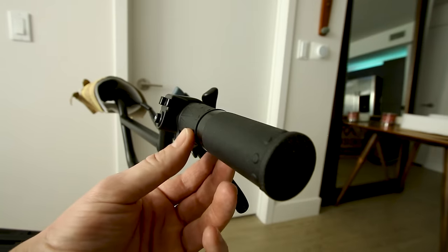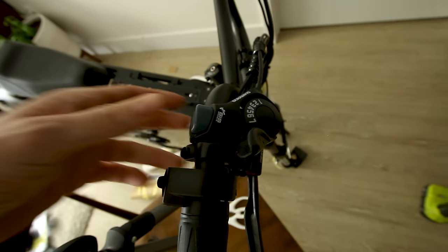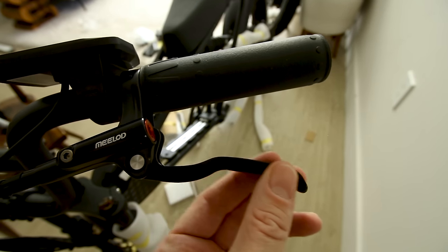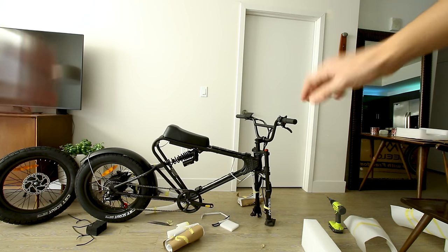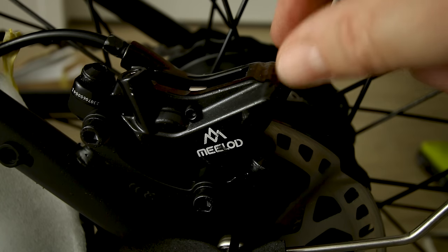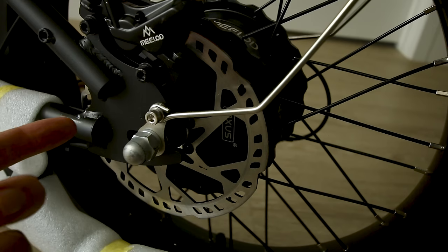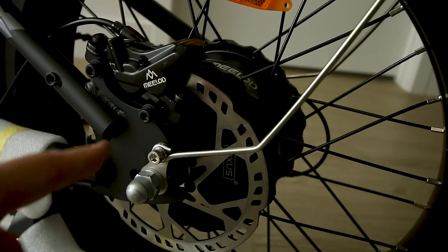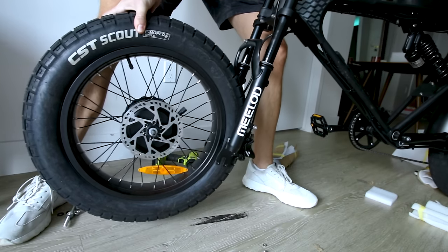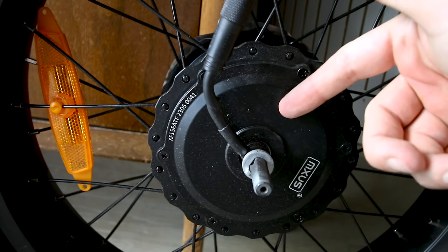Also in the box: pedals, lights, tools, and handlebars in BMX style with a rise, round rubber grips, twist throttle, horn, and what appears to be a switch for the dual motors. There's a Shimano shifter for the seven gears, and the left side houses the display. The hydraulic brakes are branded Milad with a good lever shape — similar to Zoom brakes. The calipers are four-piston hydraulic, running a 160-millimeter rotor on the rear. The pedal axle mounts in a somewhat interesting way, and the front motor has some notable stampings for those who care.